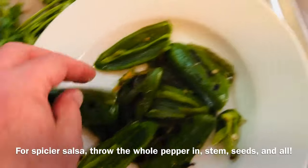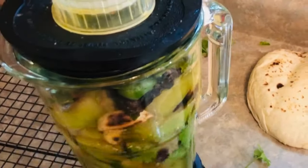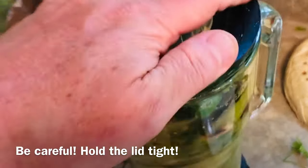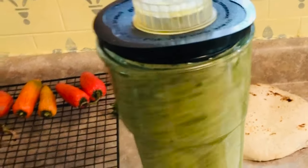Take out the seeds if you want it less spicy. I like to keep the skins on so there's more of a rustic charred flavor to the sauce. Then blend starting at low speed and working up to high, and puree for about three to four minutes.